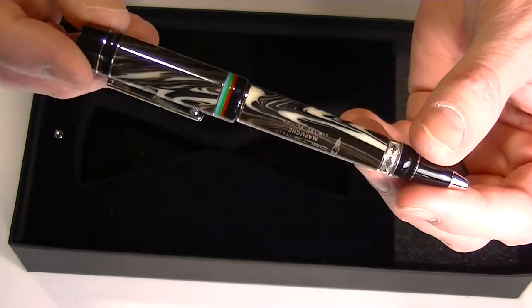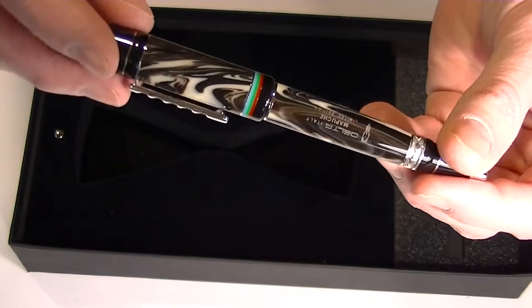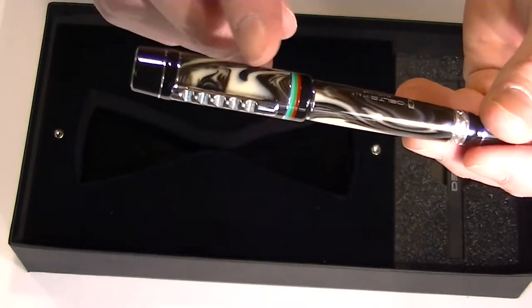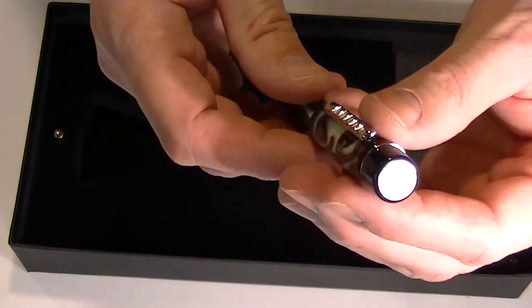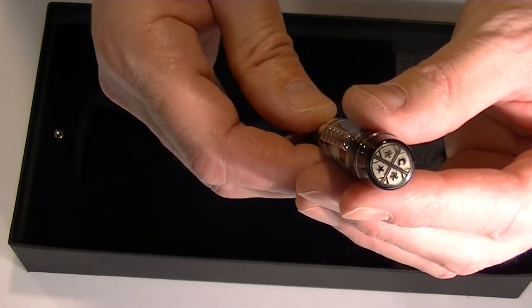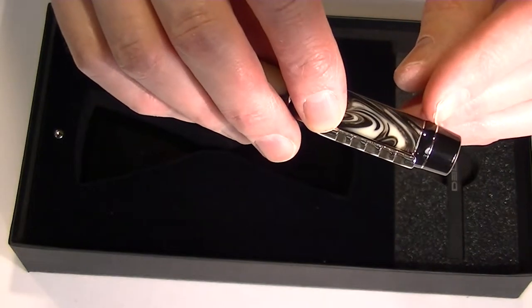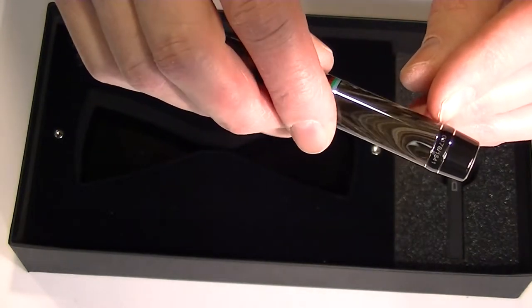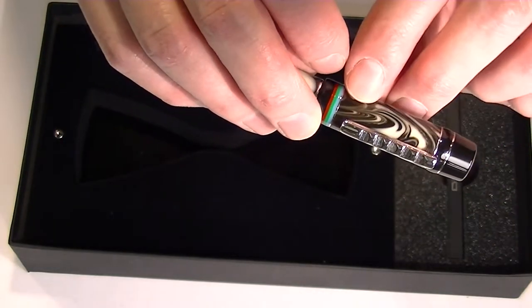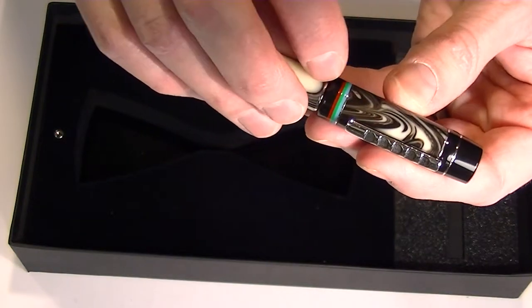This is a resin pen with black and white swirling resins throughout the barrel and the cap of the pen, and chrome accents throughout. On the top of the cap we have that same metal depicting the Mapuche calendar, and we have a black top of the cap with alternating black and small chrome rings running around the top of the barrel. Then we have a chrome clip depicting a Mapuche totem.